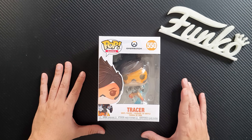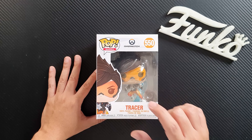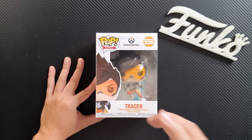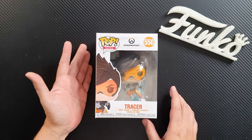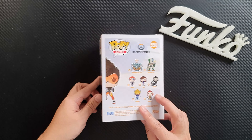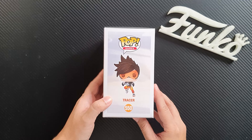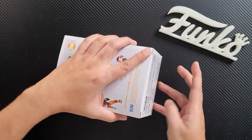So this is the figure — this is Tracer. This figure was released during BlizzCon but I don't have the Pop with the BlizzCon sticker. It's the same figure anyway so let's take a closer look. This is based off of the new Overwatch 2 game trailer, so she's wearing her latest costume. This is the front of the box, this is the side, this is the back — it shows the current wave of the Overwatch pops. This is the other side, this is the top and this is the bottom.